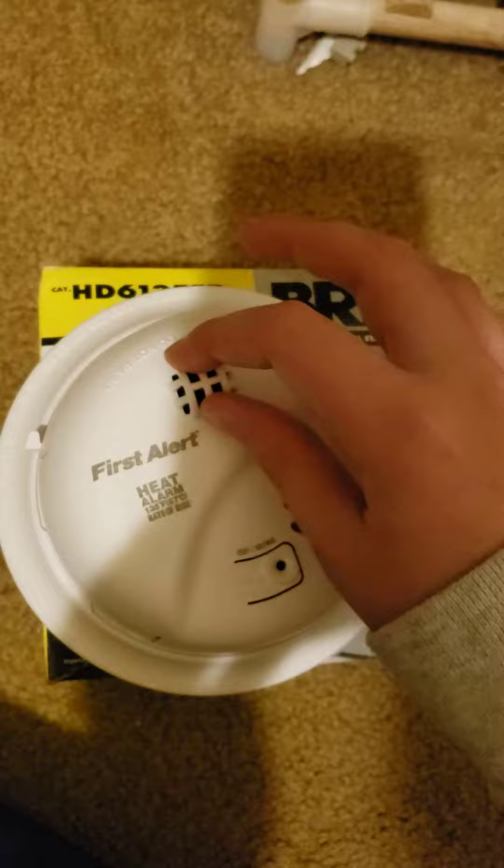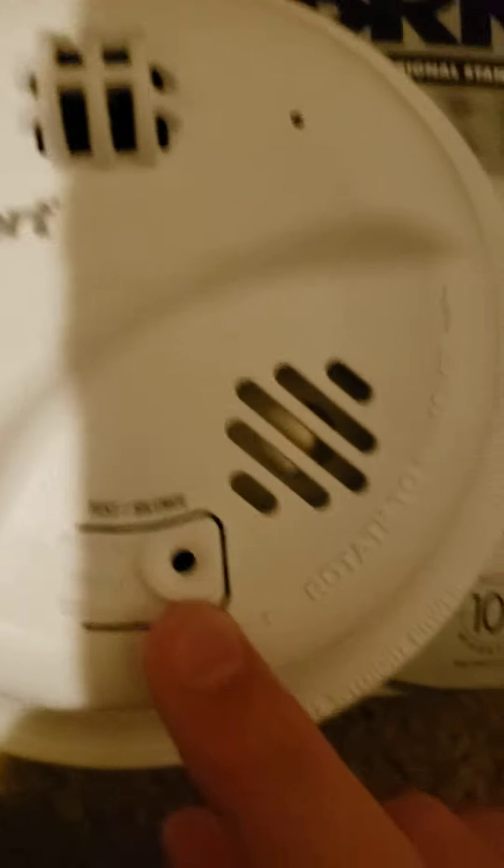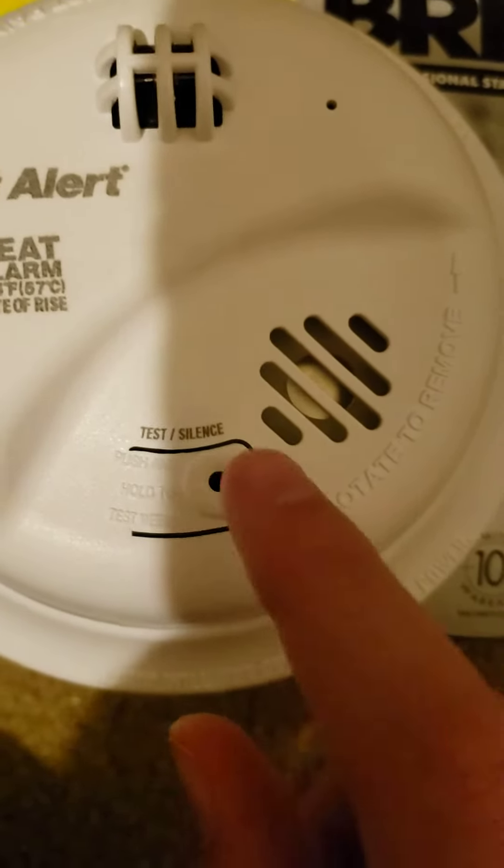I can test the heat sensor, but I'm not going to. You can probably tell it is blinking green — I just noticed that, I don't know why.